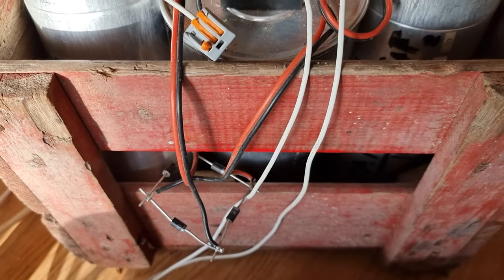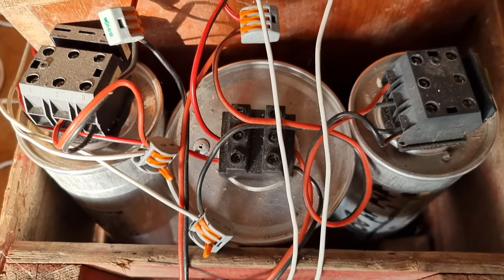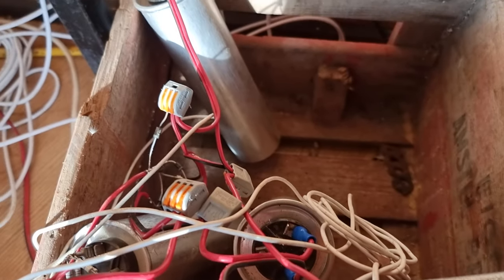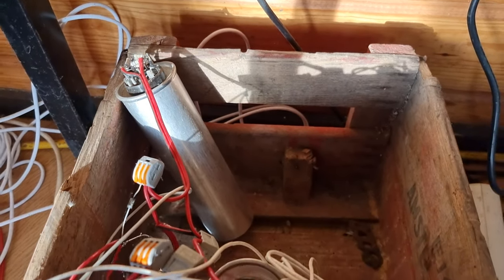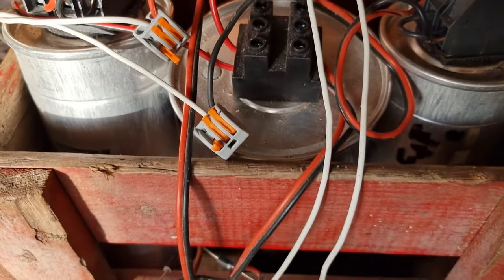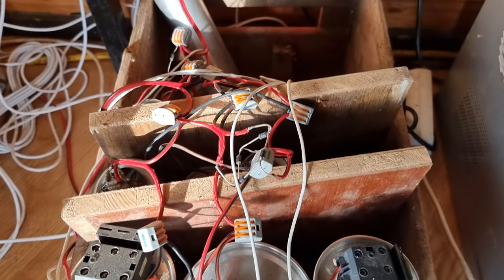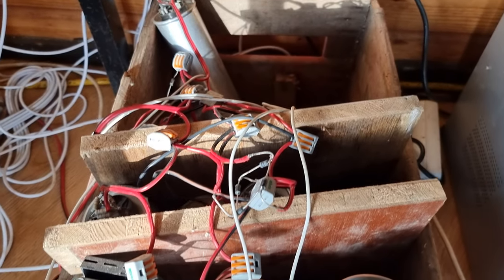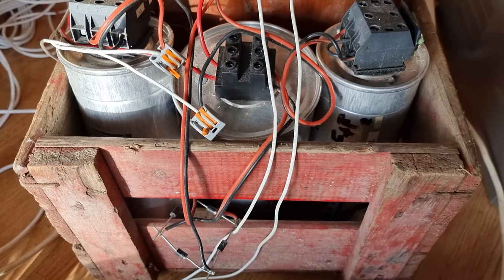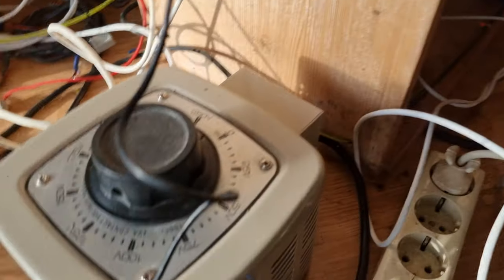Here is Henk Juren's double Cockcroft-Walton device, built with a selection of approximately matched capacitors and whatever diodes he could find. The output is approximately 500 watts. The voltage goes from zero up to about 700 volts, controlled with a variac.